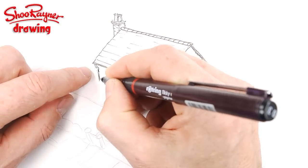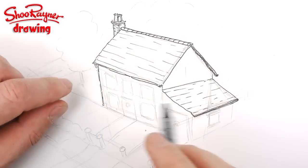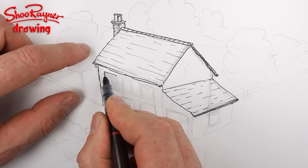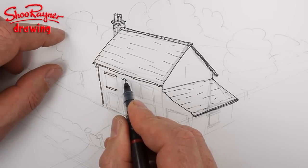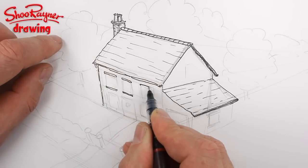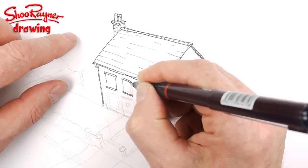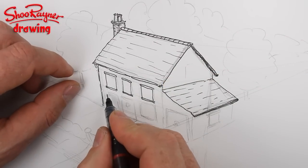Every country has to do something different because of the weather they have. I went out to Guam in the Pacific — everyone had flat roofs, painted white to reflect the heat. A roof like this would just blow away in a typhoon, so their roofs are basically great slabs of concrete. Older traditional buildings were made with palm leaves.